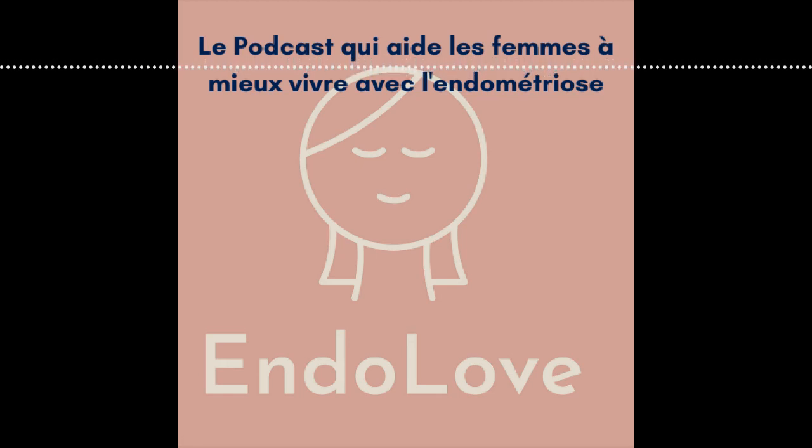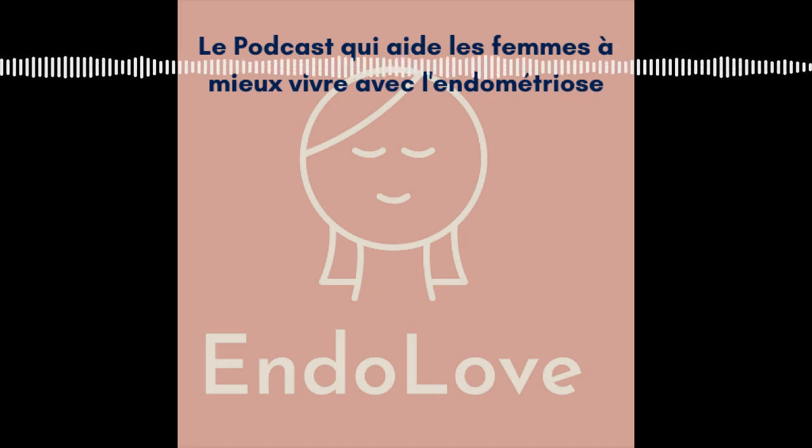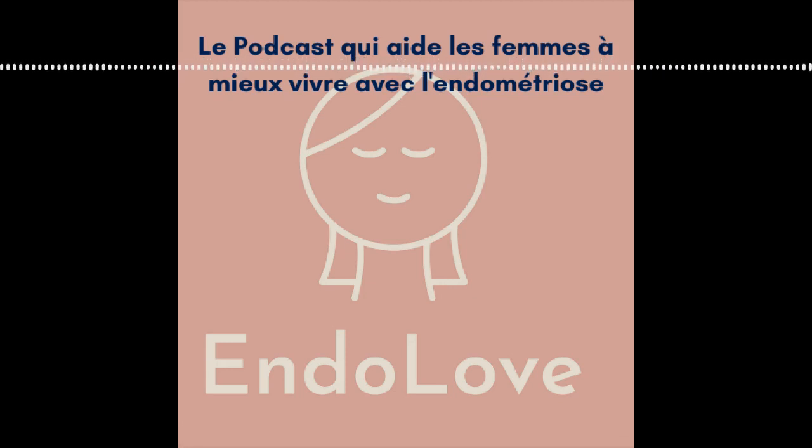Concernant l'endométriose, on a plusieurs options. Quand on souffre d'endométriose, on va avoir envie de soulager des symptômes, de soutenir le foie, et aussi de se reminéraliser, puisqu'on est très fatigué en général après ou pendant les règles. Je vais te proposer plusieurs options de plantes que j'adore et que j'utilise souvent. Tu pourras jouer avec tes compositions et écouter ton corps pour voir ce qui te convient à tel moment du cycle.